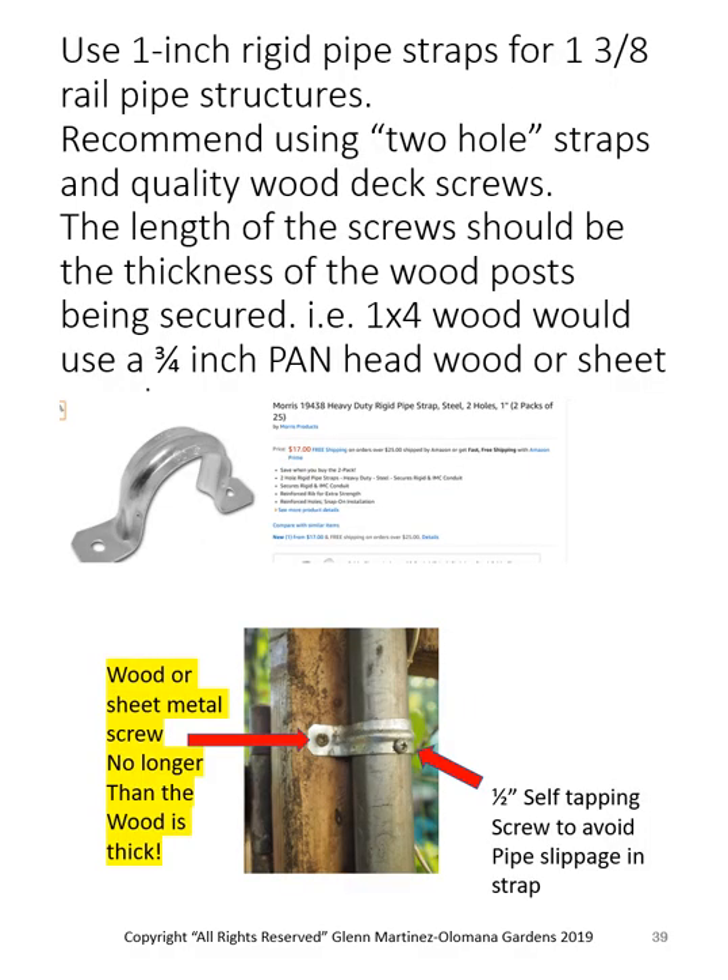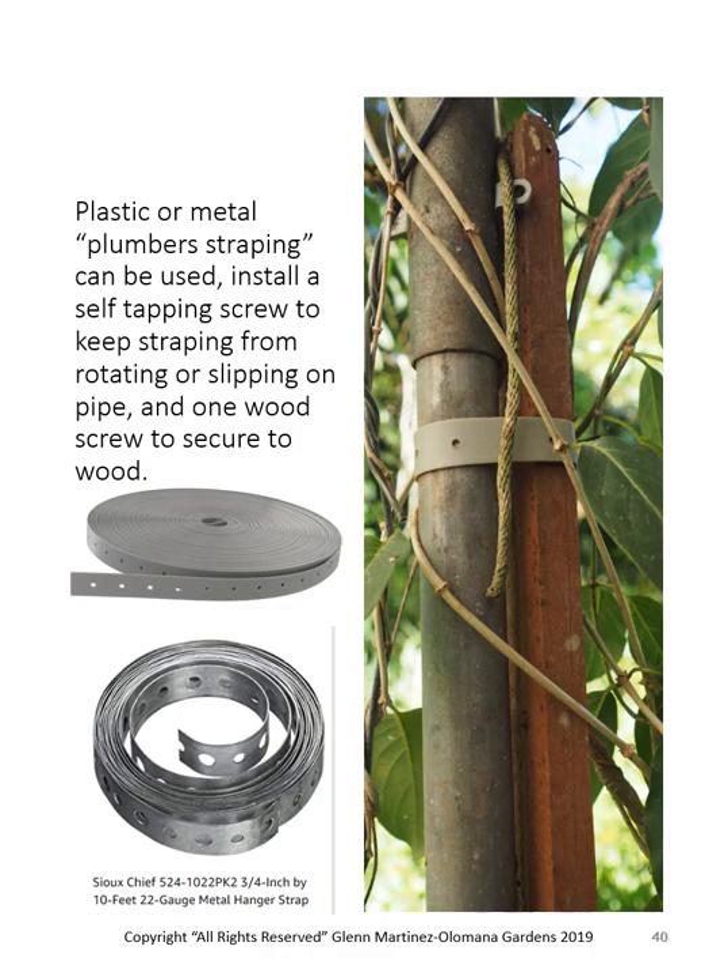I use one-inch rigid pipe strap — that's for one-inch galvanized electrical pipe, which happens to be 1-3/8" on the outside, the same as the chain link. Most importantly, I use a little half-inch self-tapping stainless steel screw and screw it right through the clamp into the pipe so that pipe cannot slip on the strap. You can also use a plastic or metal plumber strap — again, use a self-tapping screw through one of those holes to secure it.